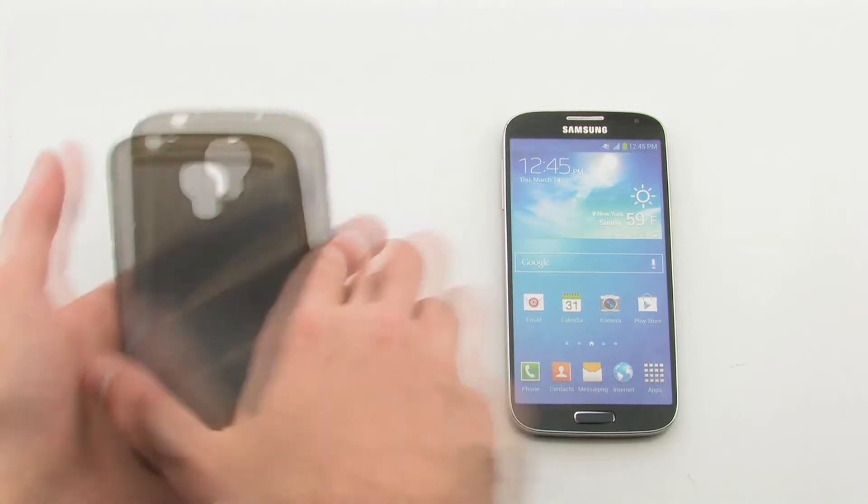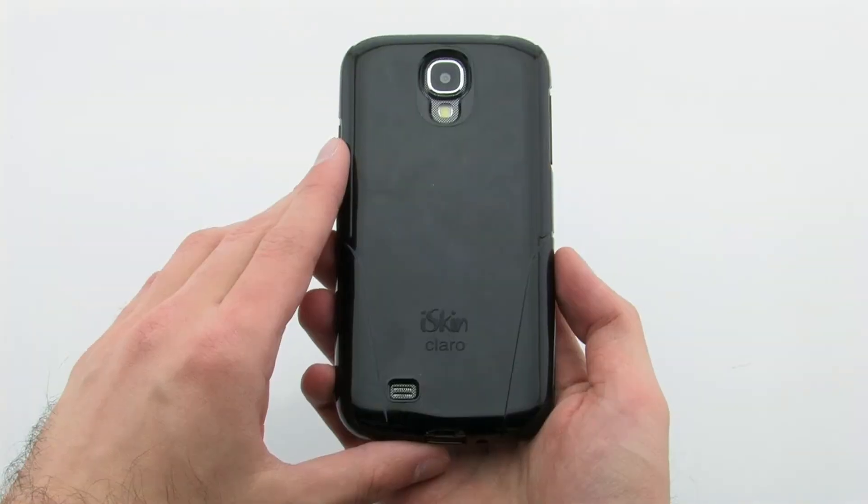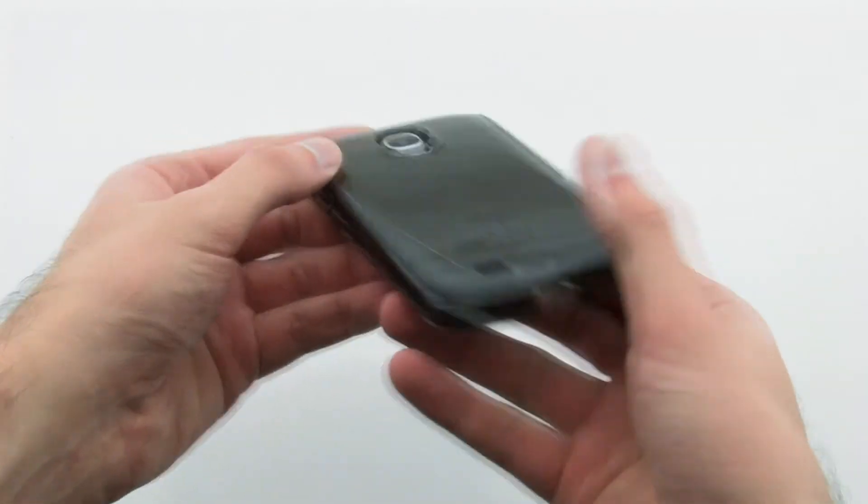To install the Claro case, simply slide the top of the S4 into the case, then press firmly on the bottom to lock it in. The case allows you to protect your S4 while allowing for full access and a sleek and slim design.